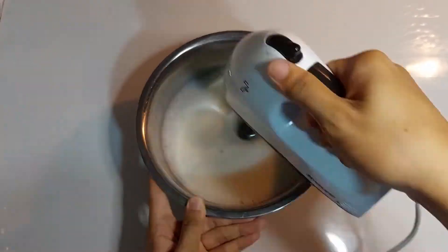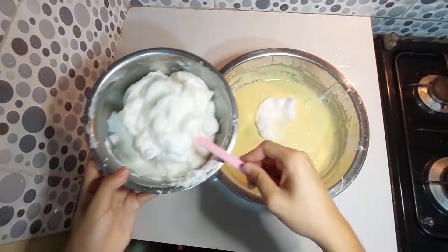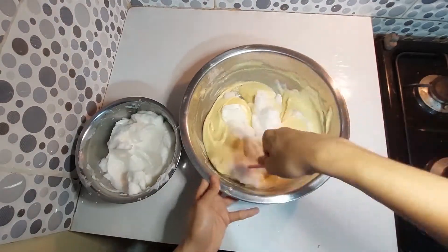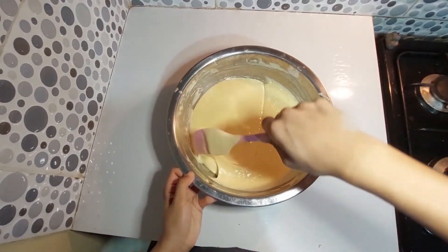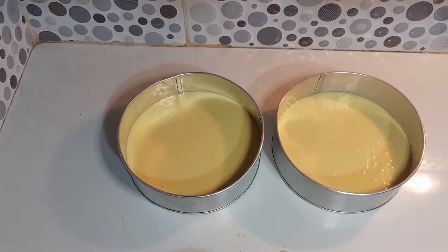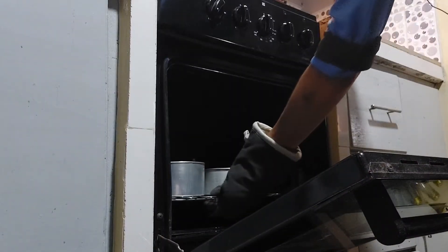In a separate bowl, whip your egg whites till soft peaks, then fold in the batter. Pour into a bottom-lined baking pan, then bake for 20 to 30 minutes at 180 degrees Celsius.